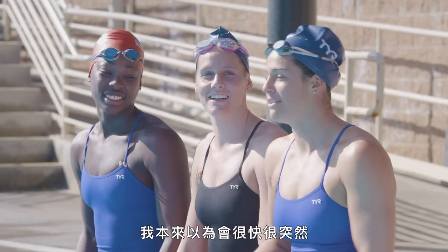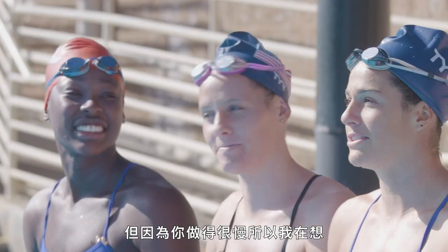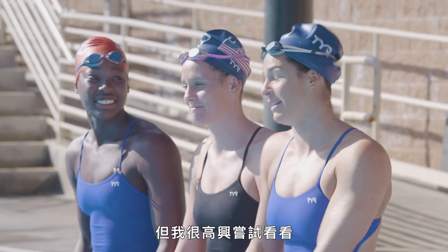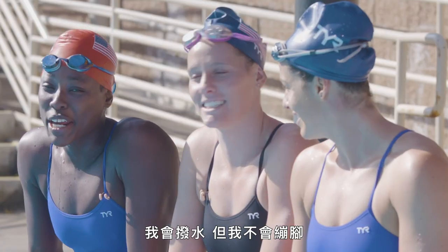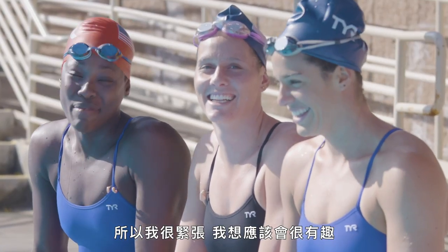It was beautiful. You did it so slow. I was anticipating more sharpness like we were doing with our hands, but you were so slow. And then I was thinking about how much more sculling that was going to have to be. That didn't sound very enjoyable, but I'm excited to try it. I can scull, but I can't point my toes. So I'm really nervous. I think it's going to be fun though.